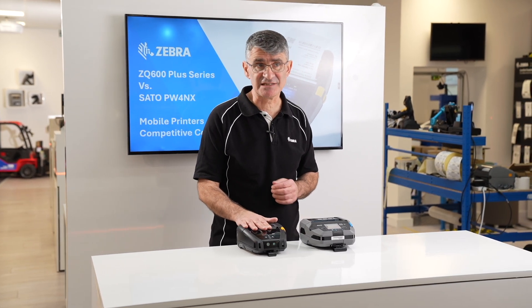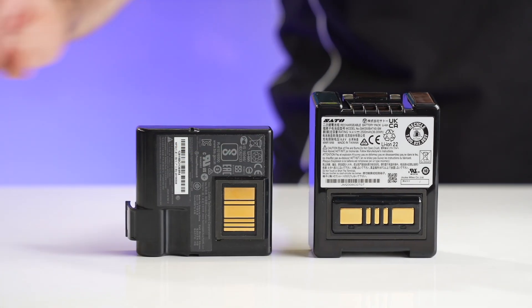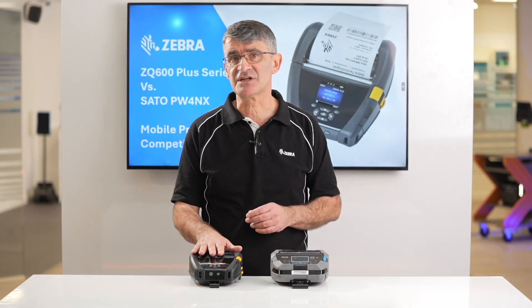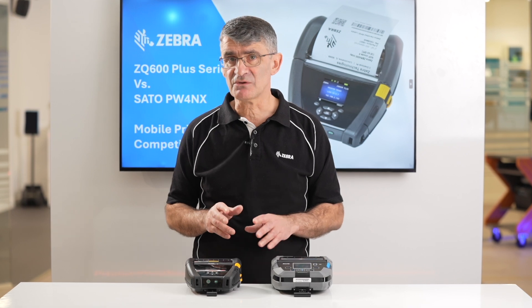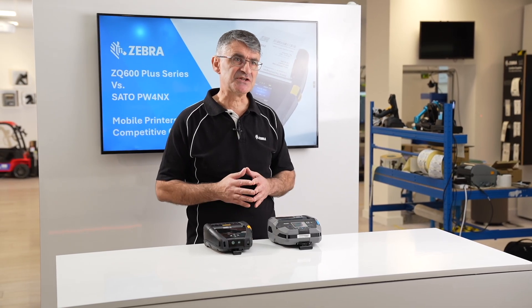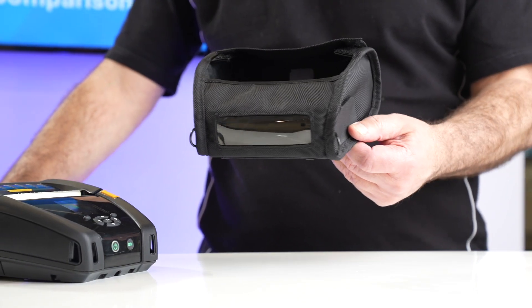The battery for the ZQ630+ has a much higher capacity than the SATO device, and in our tests, printing the same label in the same ambient test conditions, the ZQ630+ printed over 2,000 labels more than SATO's printer on a single fully charged battery.